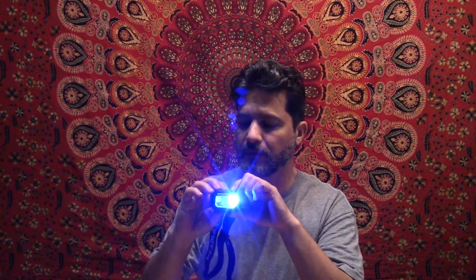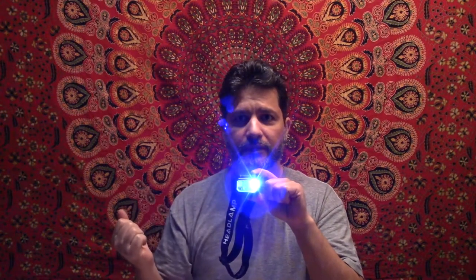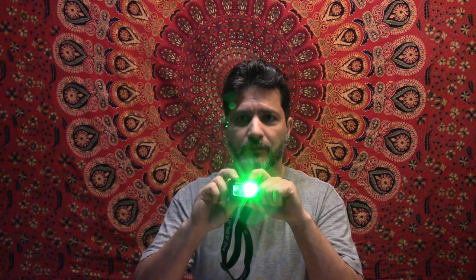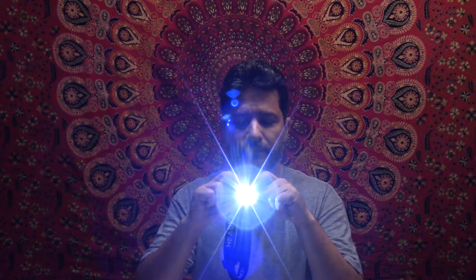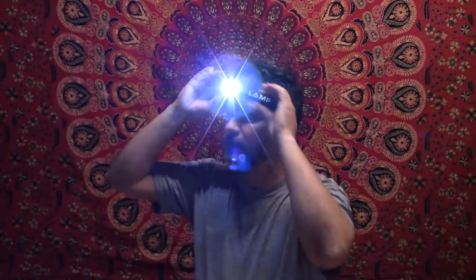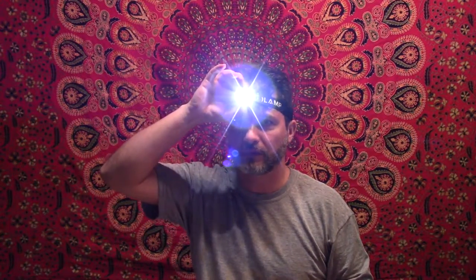It also has a motion sensor. If you hold the button for a few seconds, it activates. So if I change it to the green mode and hold the button for a few seconds, it then responds to motion. So if I'm working on something, the light turns on when it detects movement — I think that's a pretty cool feature.